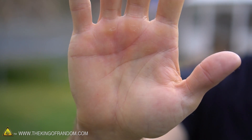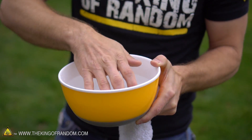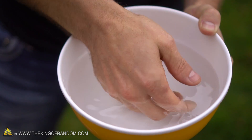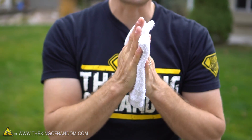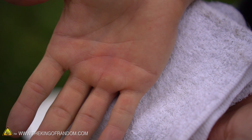If you do happen to get frostbitten, here's how you want to treat it: get yourself a bowl of lukewarm water — you do not want it to be hot, and you don't want it to be cold, just lukewarm or room temperature — and soak the area for a couple of minutes until it starts to feel better. Then take a warm dry cloth and press it to the affected area and hold it until it starts to warm back up. Depending on the severity, you might want to seek medical attention and see what your doctor has to say.